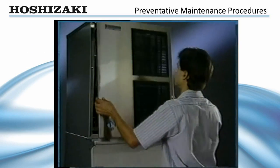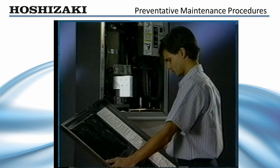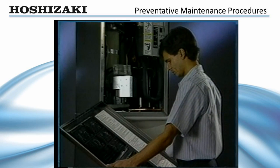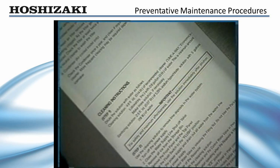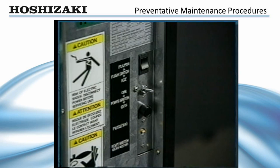Annual cleaning and sanitizing of the water system is recommended. More frequent cleaning may be needed if there is a high mineral content in the local water supply. Instructions for cleaning are located inside the front panel.